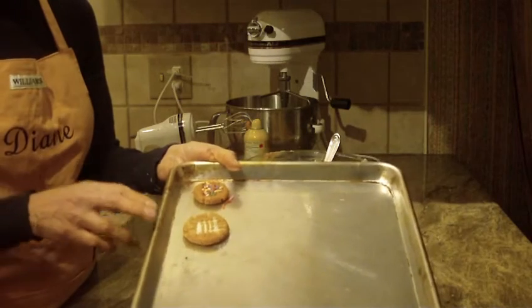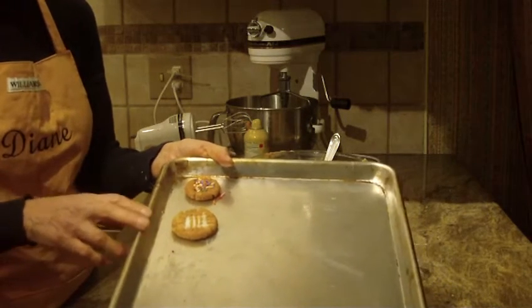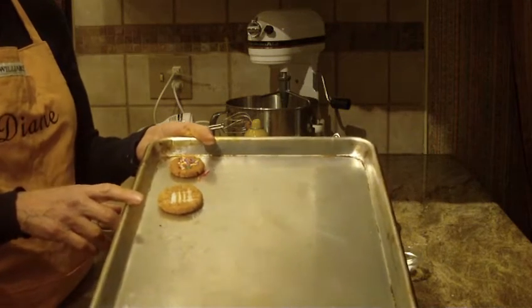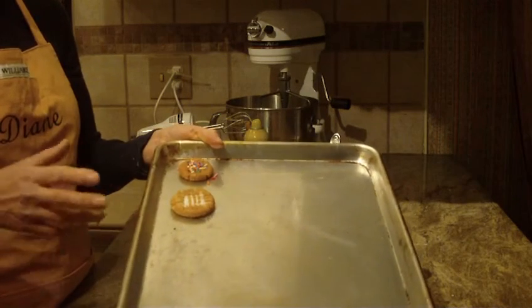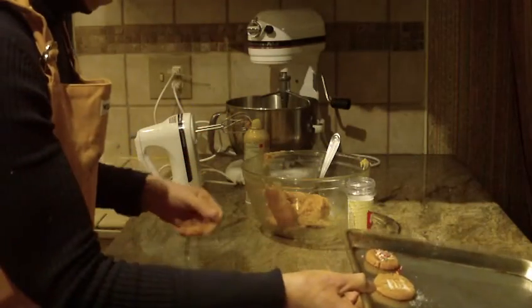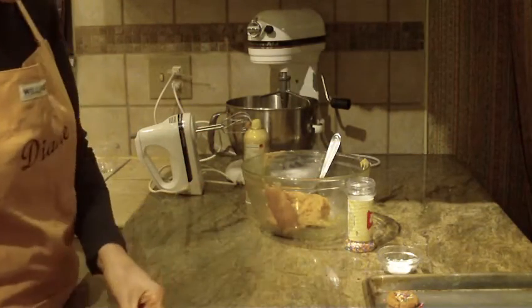I generally get about 24 cookies. You're going to bake them at 325 degrees, and they're going to take anywhere from 12 to 15 minutes — as we know, all ovens are set up so differently.